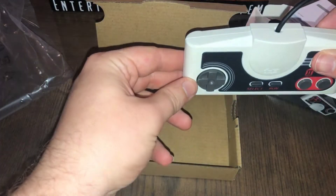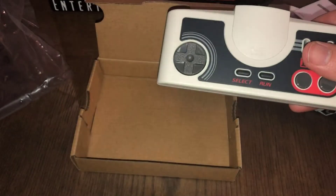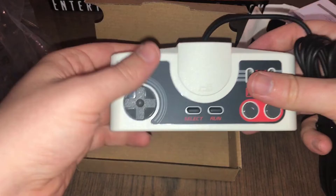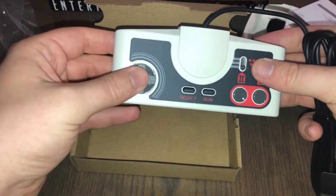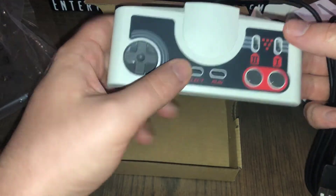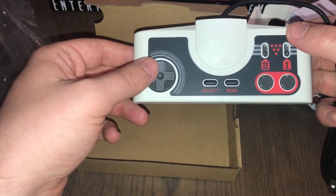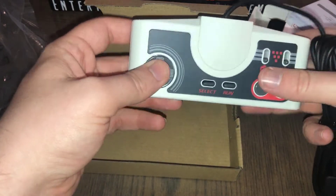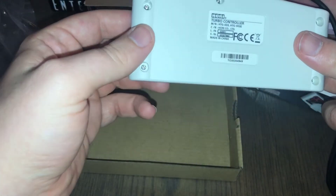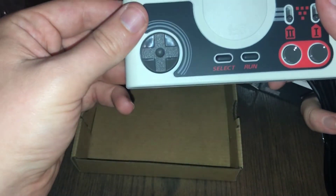It has an off-white beige color — the camera's picking it up as a brighter white than it actually is. You can see there's no PC Engine, CoreGrafx, or TurboGrafx marking; you just get the HE logo. And of course there's no NEC logo, but we already knew that because the controllers that come with the mini console also lack an NEC logo. Overall it looks just like the turbo pad.